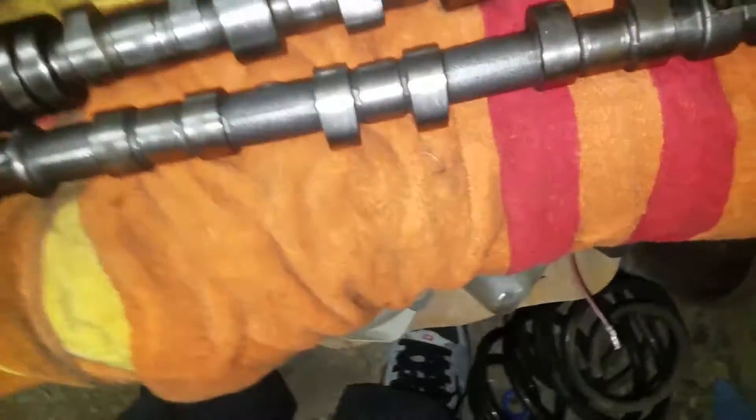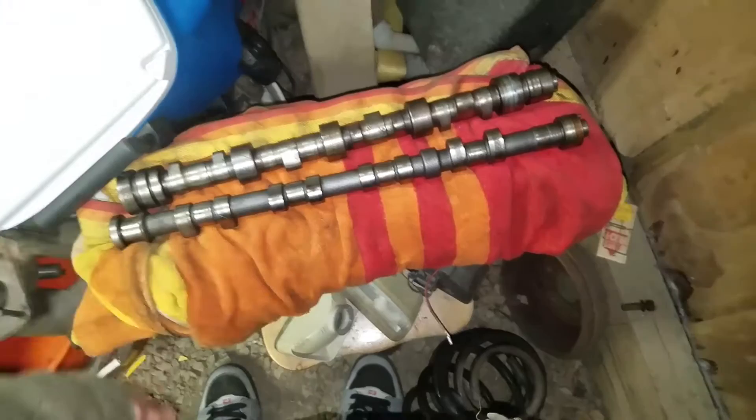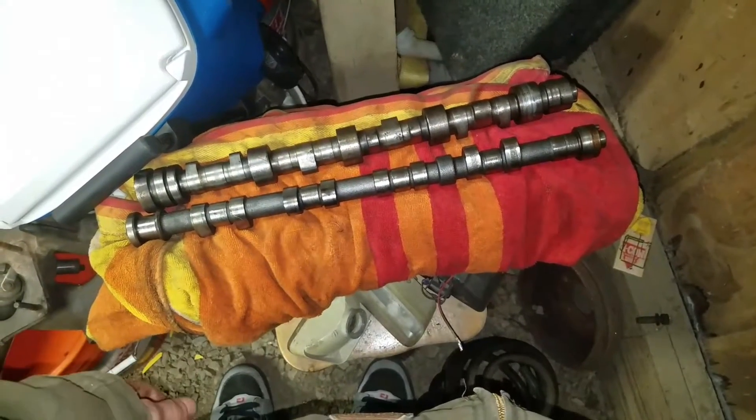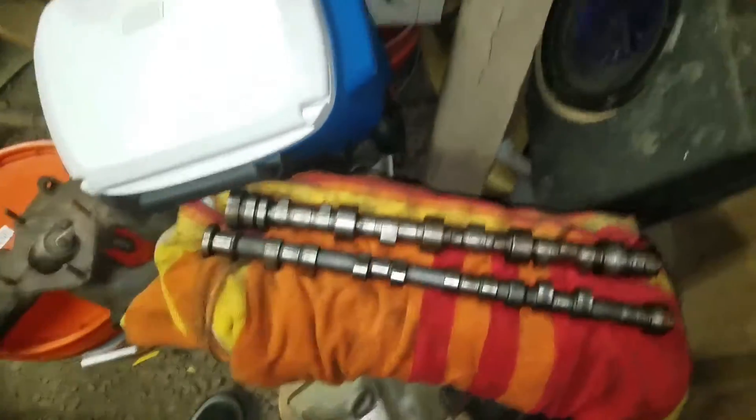I also have my Stage 4 cams - I really need to replace one. I'm broke, especially after losing my job. These are Crowler Stage 4 cams, full race. I just need one new exhaust cam. I know the price I'm gonna pay for one new exhaust cam is close enough to buying both, so I might end up buying a new set and selling this one on the org or eBay.